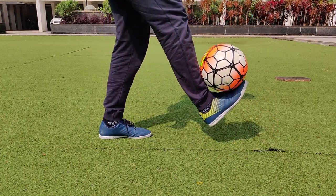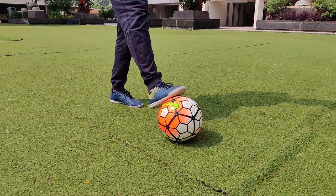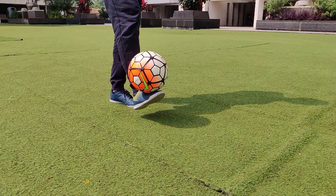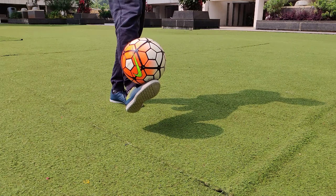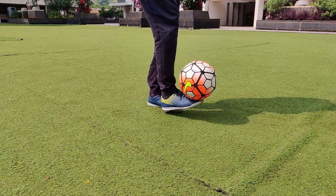The most common mistake people make with the foot stall is they don't do it slowly. They try to flick it up with their leg and the ball doesn't balance — it just goes straight up or somewhere else. The trick is to do it as slowly as possible and just lift the leg gently when doing the foot stall. You'll learn it in no time.